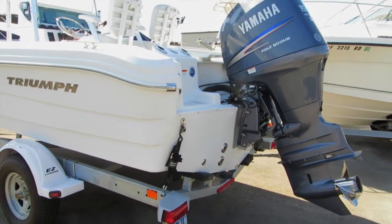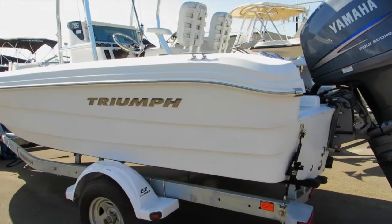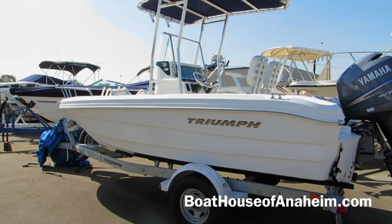150 Yamaha with a stainless prop — the bigger the better. The trailer and the boat have been stored inside, and that's why he's got the fold-down T-top.